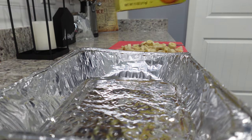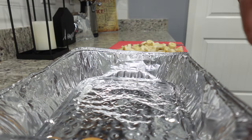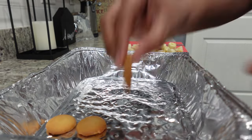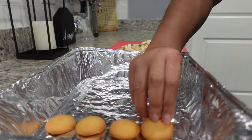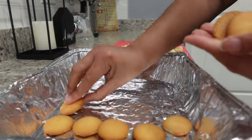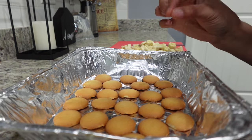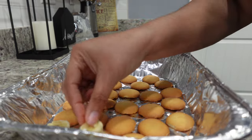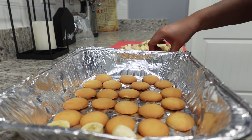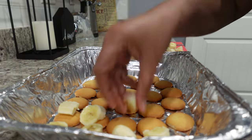The first layer is the vanilla wafers. This is my husband's favorite dessert so we are both craving it. Then we're going to top these with banana — you don't have to be just perfect with placing them, but I like to get them as evenly on the vanilla wafer as possible so you'll have a piece of banana with every bite.